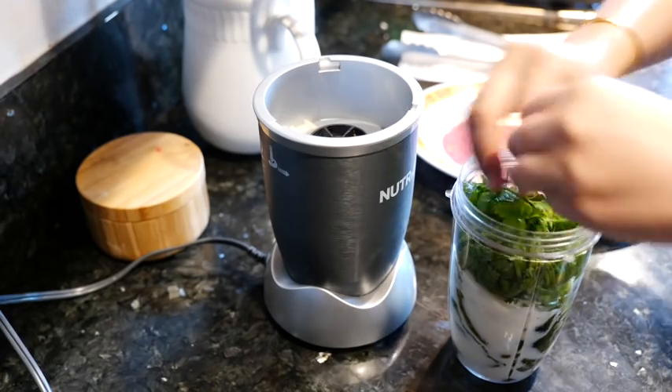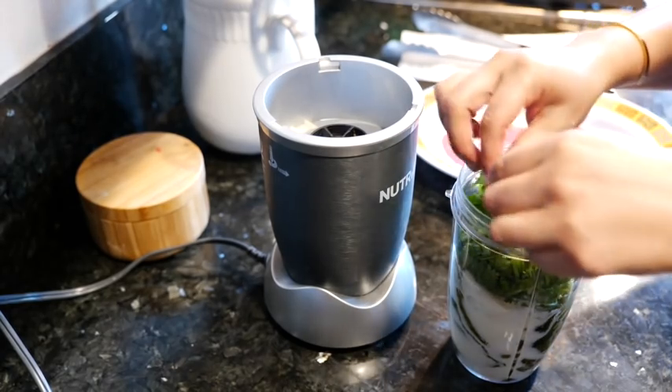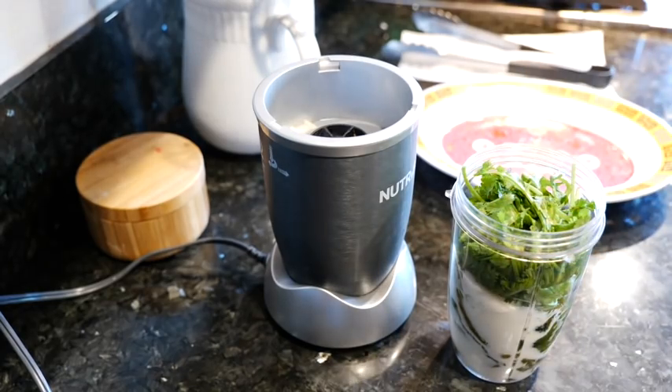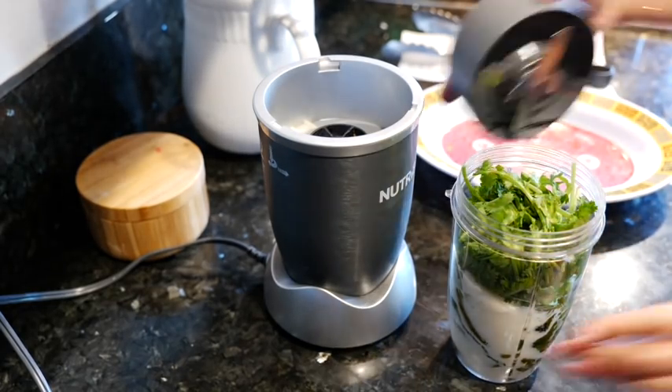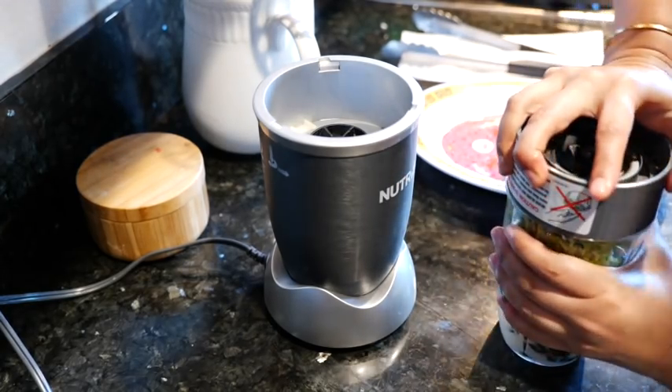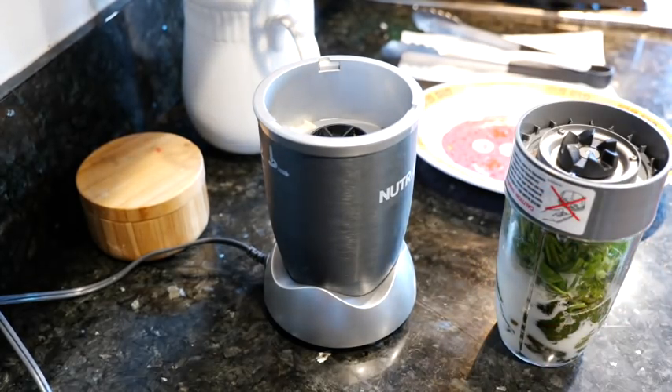Push it down. Did I max it? Yes, I maxed it as usual — you guys already know. I'm just liking the way this Nutribullet's blending my sauces. Seems easier, yeah.